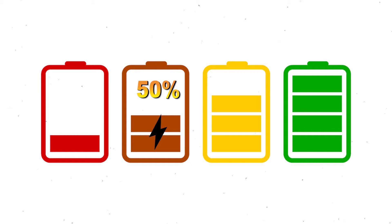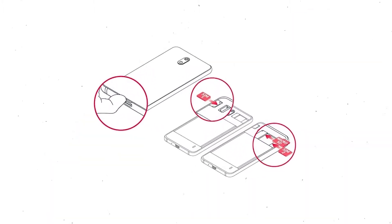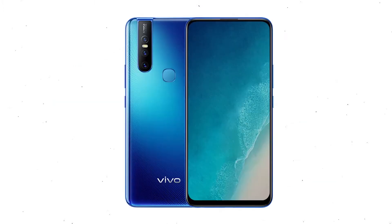If less than 50% charge, make sure that the data on your device is backed up so you do not lose valuable photos or documents. Reset will delete all your mobile data, so remove SIM and SD card first.